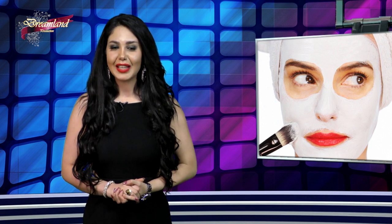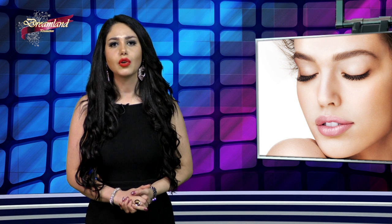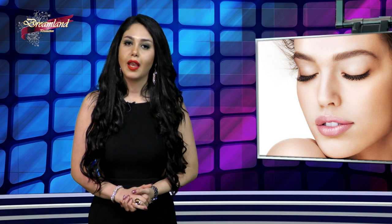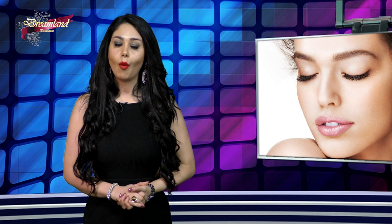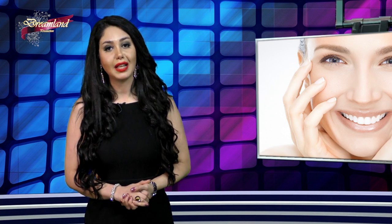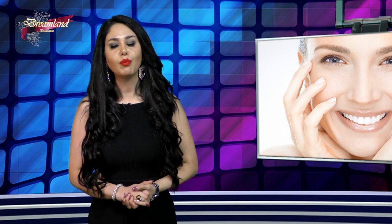اگه دوست دارید همیشه چهره جذاب و شادابی داشته باشید باید به چند نکته اساسی دقت کنید. برای مثال در خرید لوازم آرایشی باید به سه ماده قدرتمند همیشه توجه کنید. اولین ماده در خرید سرم‌هاست: باید حاوی آنتی‌اکسیدان باشن مثل ویتامین C که کمک می‌کنه به روشن‌تر شدن پوست. ماده دوم رتینوئیده که کمک می‌کنه به افزایش عملکرد سلول‌ها و تقویت نوسازی کلاژن‌ها. ماده سومی که باید دقت کنید آلفاهیدروکسی اسیده که باعث از بین رفتن سلول‌های مرده روی پوست میشه.